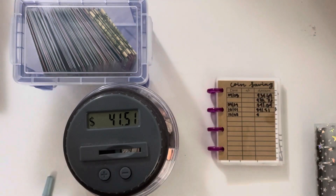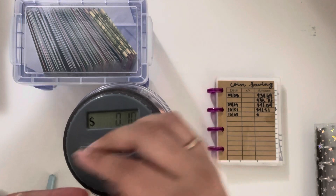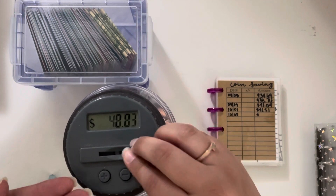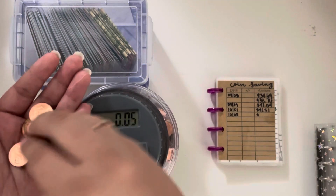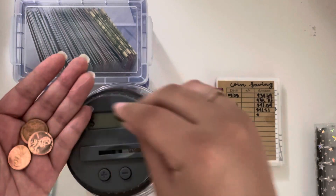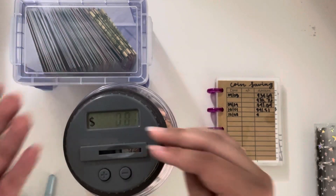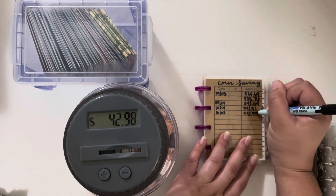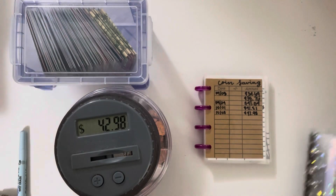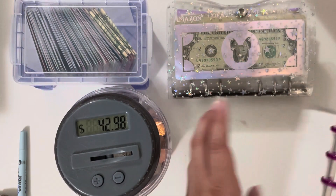I have my cute little Frenchie coin bag that Amanda bought me for my birthday. Let's go ahead and count. We are at $42.98, which is really good because that's all just spare change that would be sitting around or sitting in my car or wherever it accumulates. I'm very happy about that.